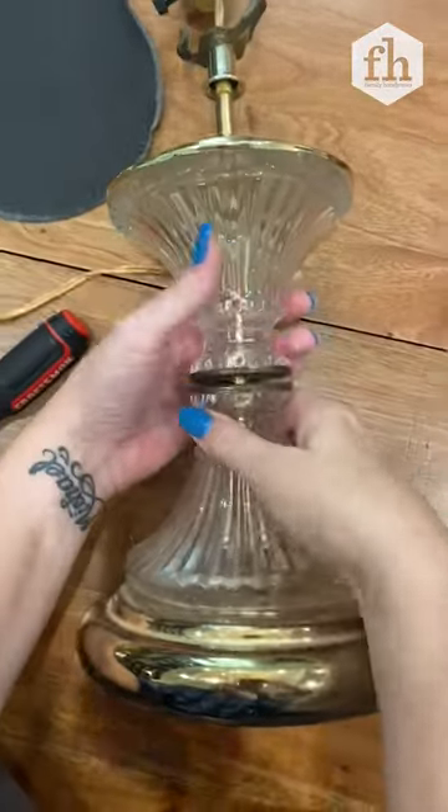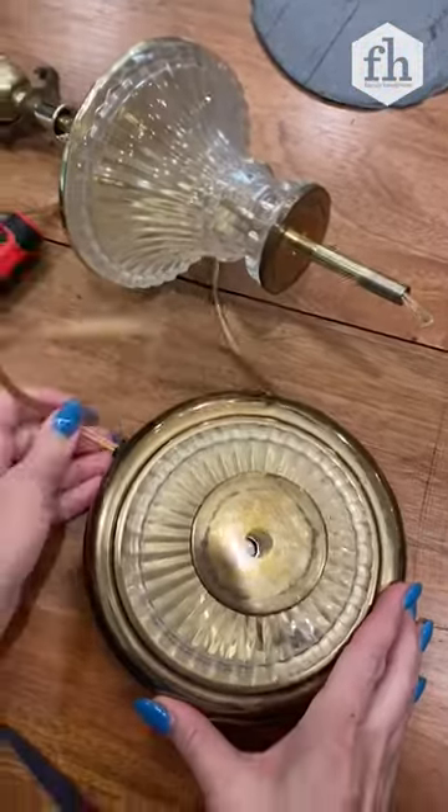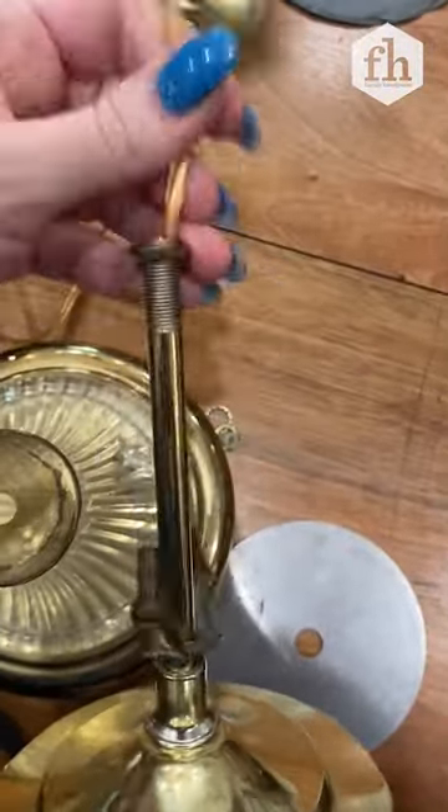Then come to the bottom and unscrew the bottom. The pieces will just slide apart. You want to come through and snip the cord off, then pull all of that cording out of there.